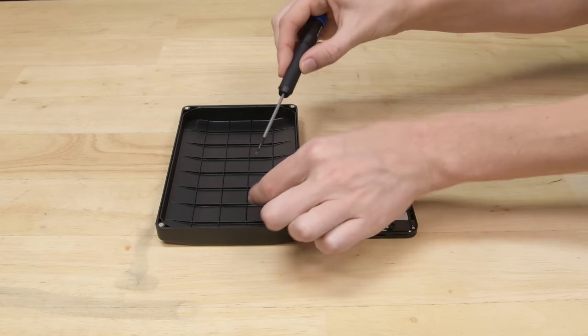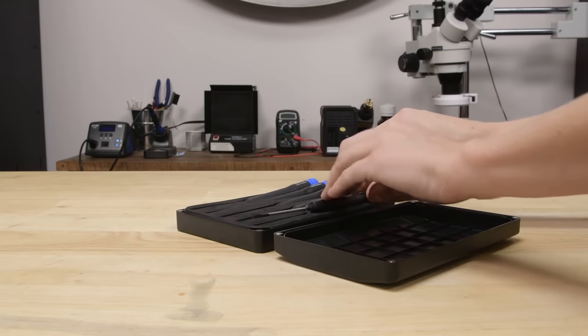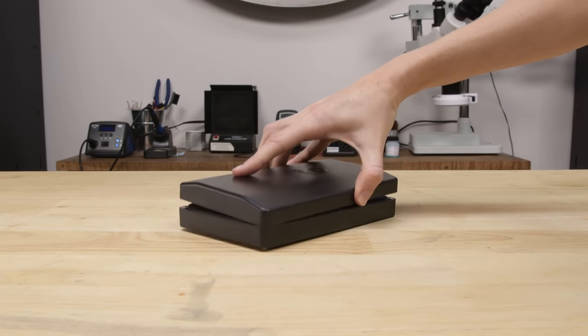And it's not just our drivers that have been updated — the case is also new. The lid can be used as a sorting tray or stand while you work on your project, and it magnetically locks into place when you're done.